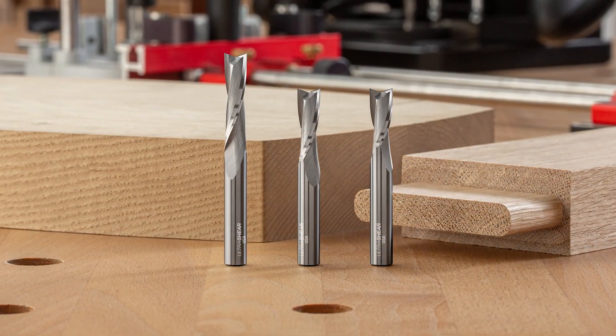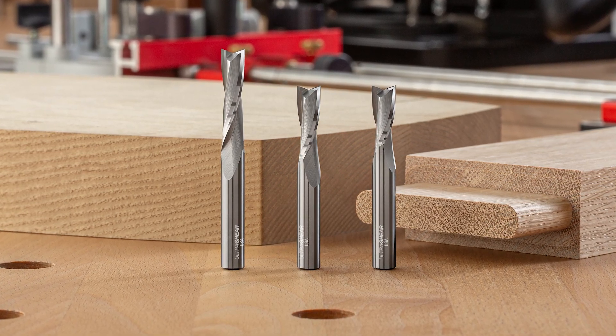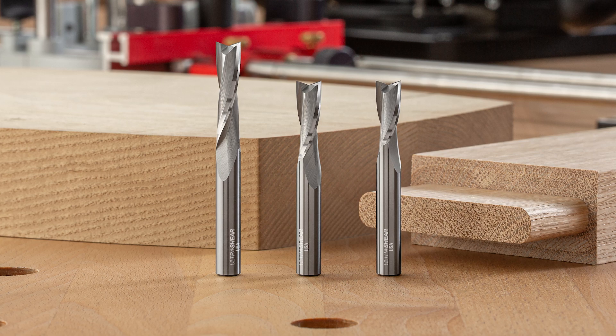With cut lengths of 20, 25, and 35mm, along with exceptionally quiet operation and glass-smooth cuts, joinery with the Shaper Origin reaches its full potential.